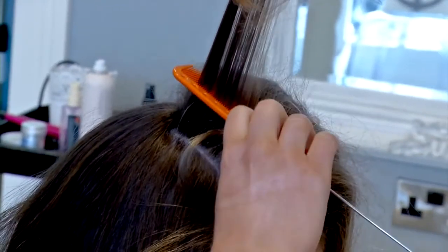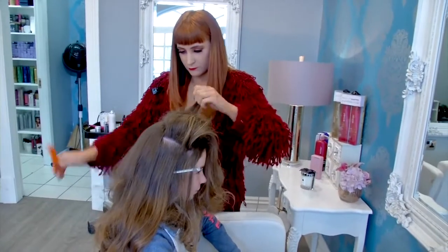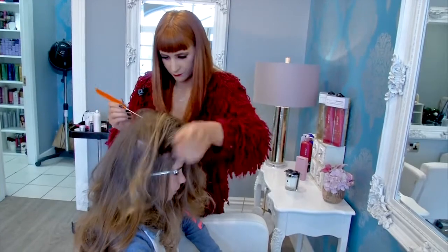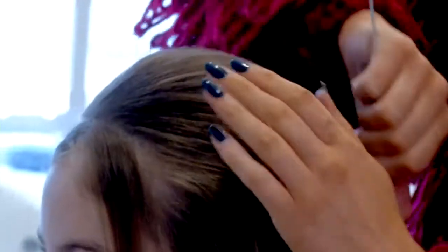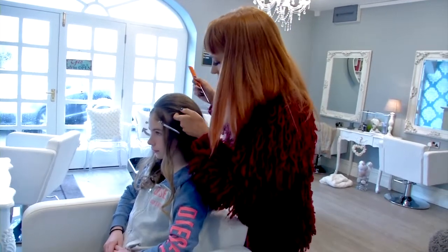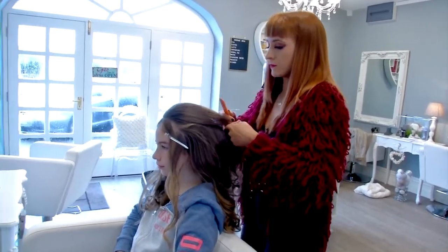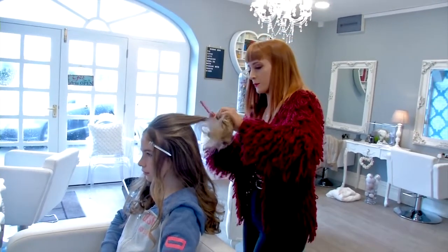And now I'm going to put it in the tail and put it in the sauce. I'm going to put it in half and half, and I'm going to put a clip on it.